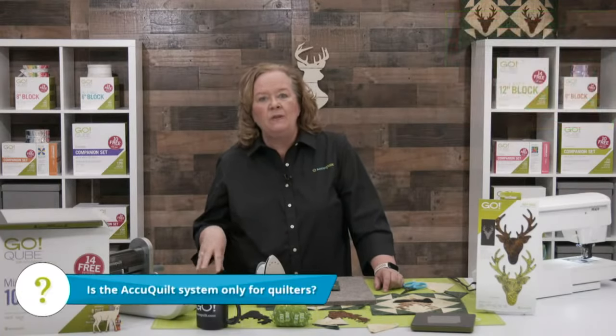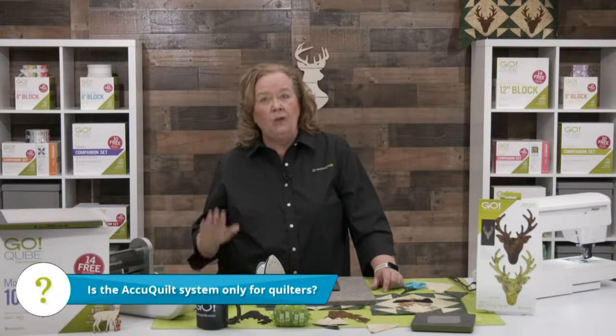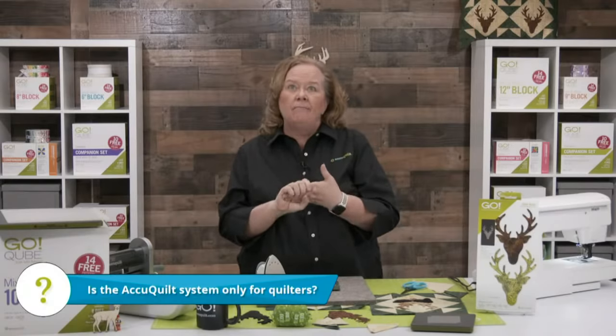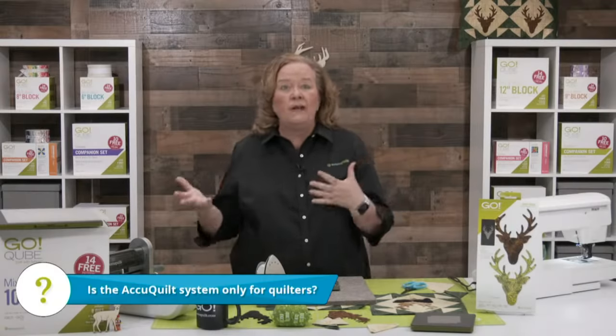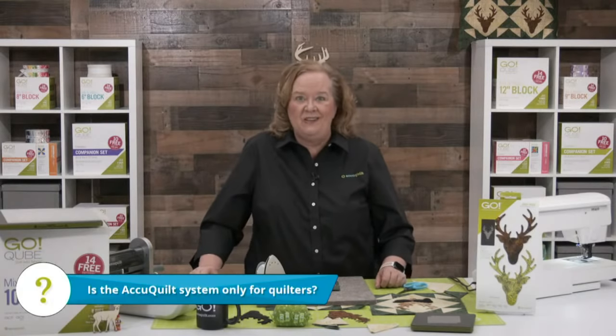We get this question all the time: is the AccuQuilt system only for quilters? No — you can be a crafter and a fiber artist because you can cut tons of different fabrics. You can cut leather, felt, sticky back vinyl. It's a great system, but no, you can be any kind of artist and use our system.